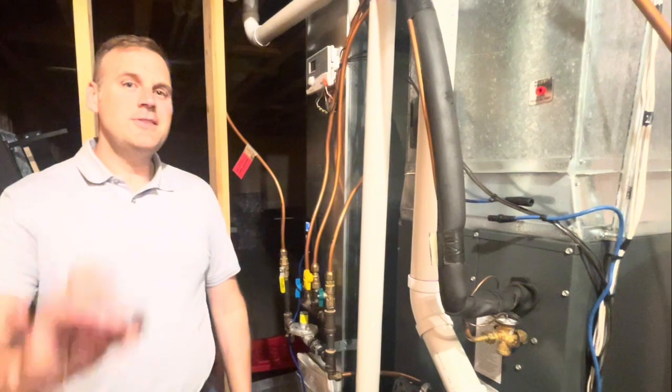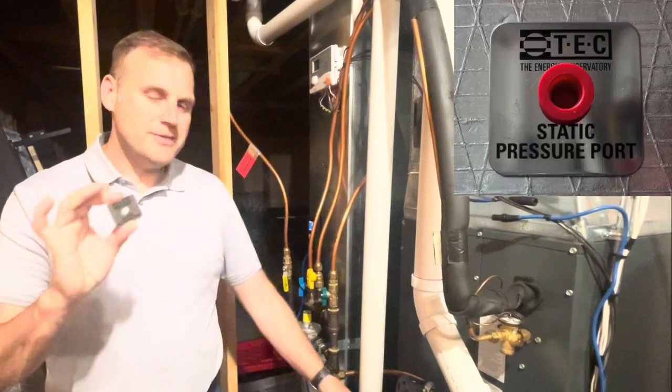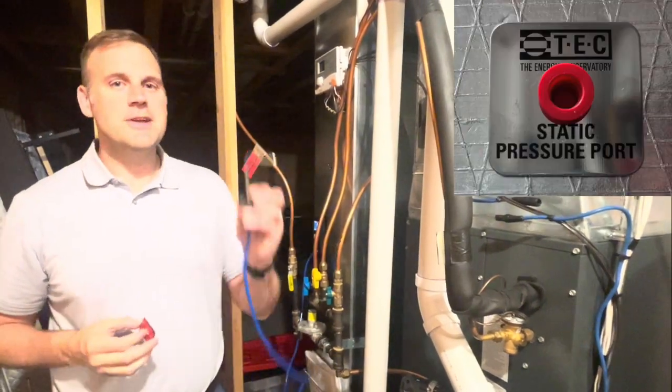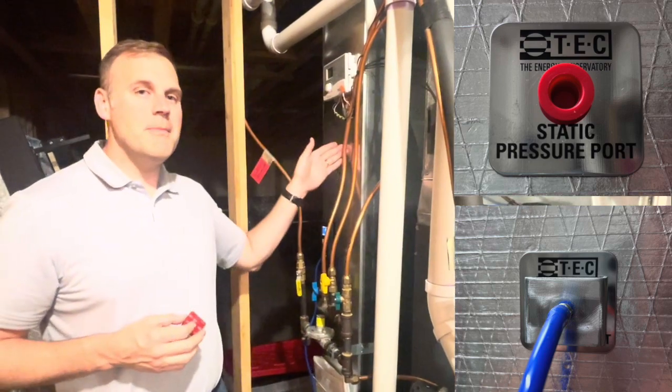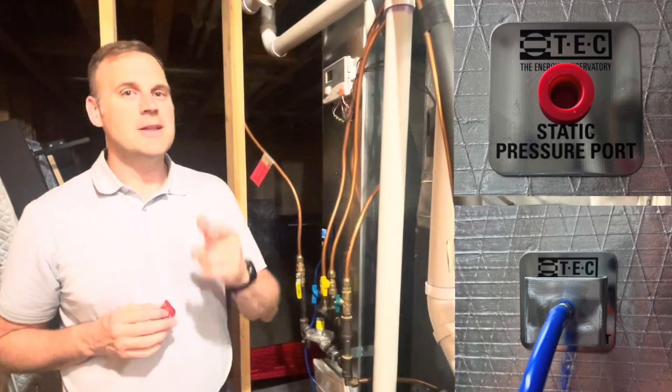We do now, introducing TEC's static pressure port. This accessory is going to ensure that your probe stays in place, whether you're measuring through metal or duct board. Let me show you how it works.